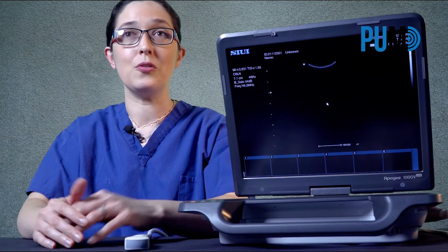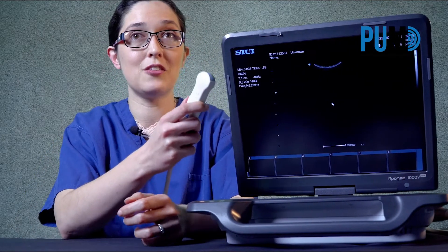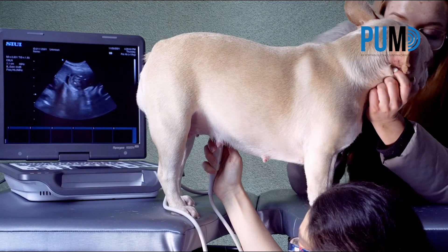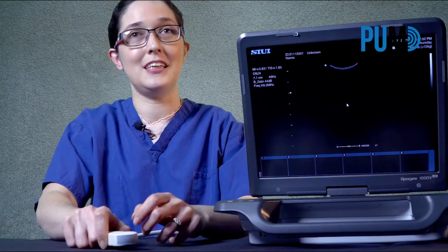If you're only scanning small animals, you can do pretty much everything with just a micro-convex probe. Fantastic B-mode and colour doppler images and really nice cardiac imaging too. In terms of value for money, the Apogee 1000 Lite has to be the best ultrasound machine I've come across.